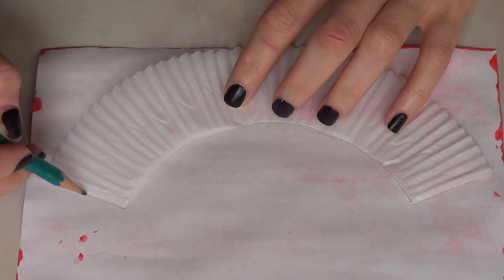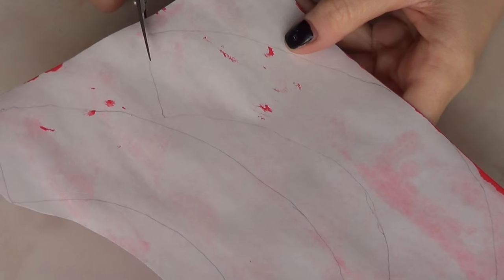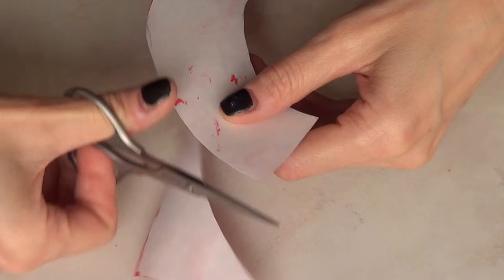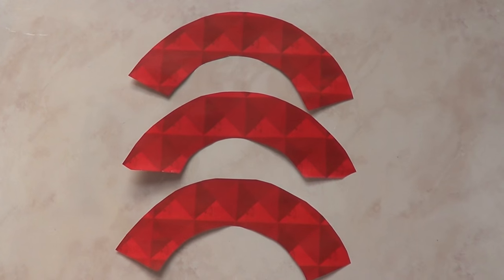Feel free to use a canvas for better and crisp lines. Once I have a few, I'm just going to take my scissors and cut that part. This is what the cupcake wrappers look like.